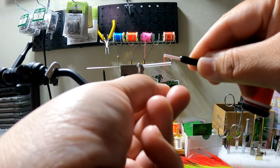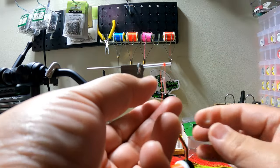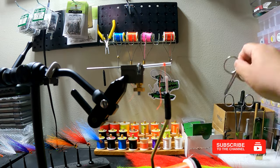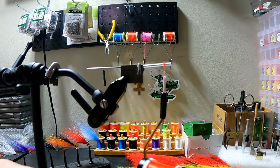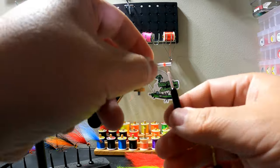I want to start wrapping just behind the front of the tube. I usually like to leave about a quarter inch behind the end. This tube is about one inch long, which is the perfect size for the type of flies I tie. You can make it longer or shorter — it all depends on your preference. Now you have your thread base started.